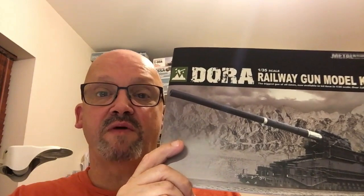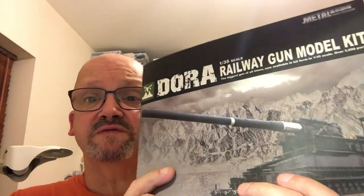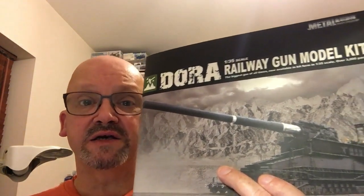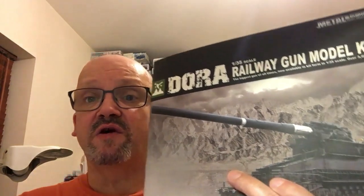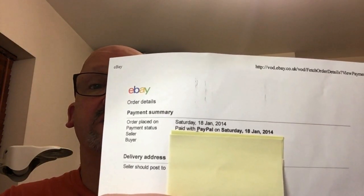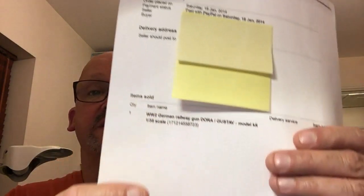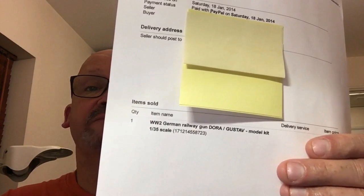What we're doing now is this one. If you remember in Wednesday's video, I said I'd love to build this. I bought this kit in 2014 — it's the 1/35th scale Schwerer Gustav Dora. I saw it on eBay, it was very badly described, and I just happened to come across it. Here's the invoice: bought Saturday 18th January 2014, listed as 'World War Two German Railway Gun Dora Gustav model kit,' 1/35th scale.